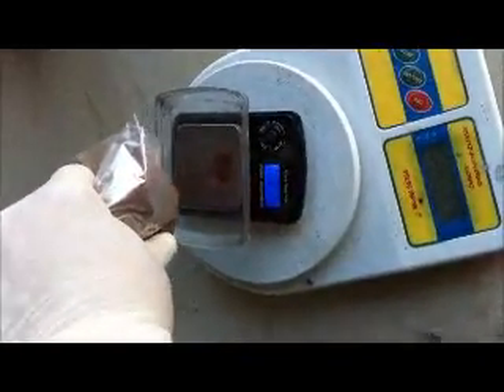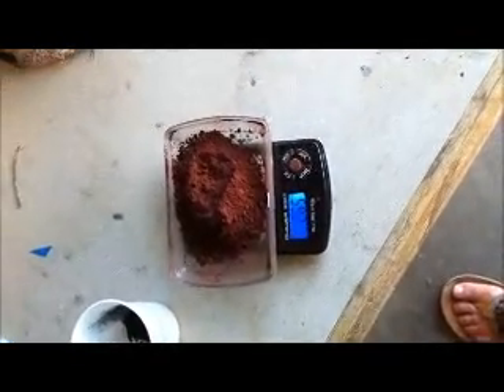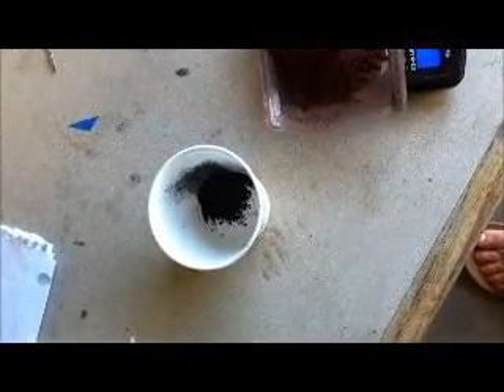The next thing we're going to be mixing in — I've put my magnesium here — we're going to be pulling out 26.5 grams of red iron oxide, Fe2O3. I've got to open my bag a little bit, so I'll just come back after I've got it measured out. Okay, so I have 26.5 grams of the red iron oxide and my 1.32 grams of magnesium.